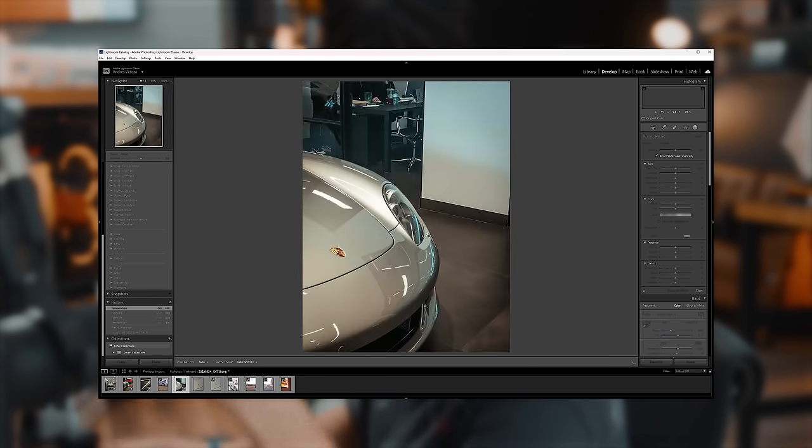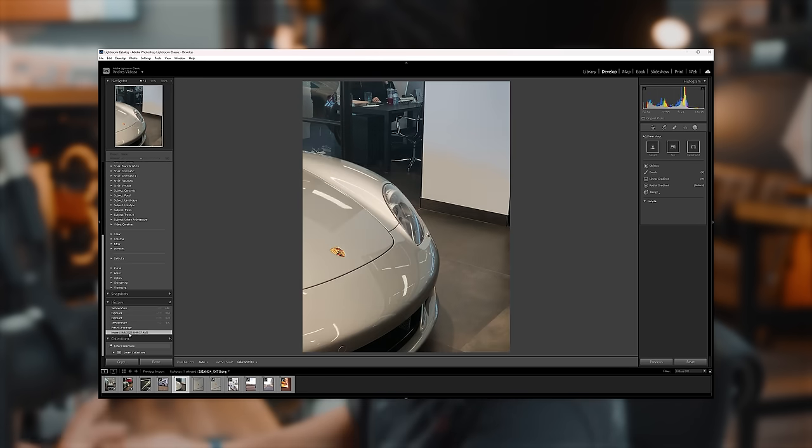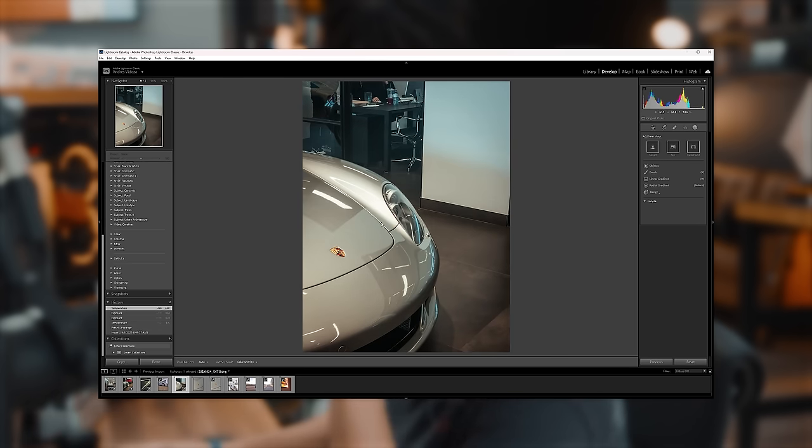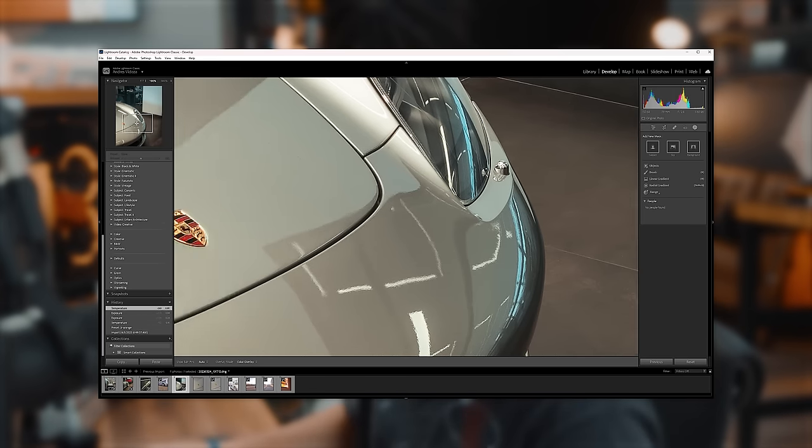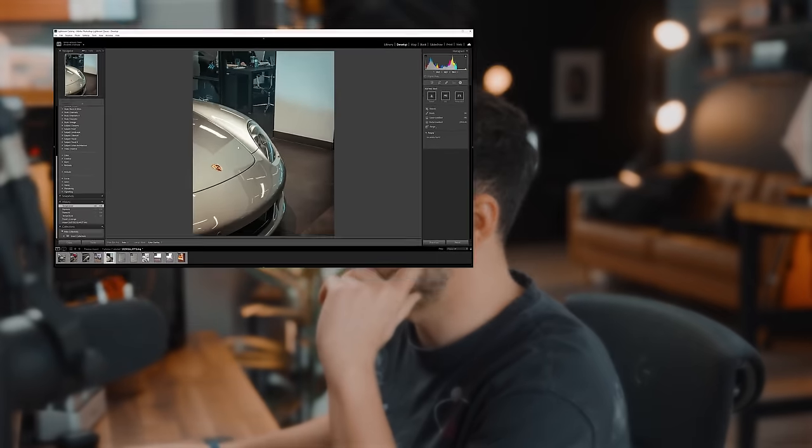Take a look at the before and take a look at the after. Nuts, right? Like that's absolutely nuts. Another picture I wanted to show you is one I edited before. Take a look at the after — look at that silver. It's crazy, it looks insane. The level of detail is nuts. Very capable. I'm very, very impressed with this phone, to be honest.